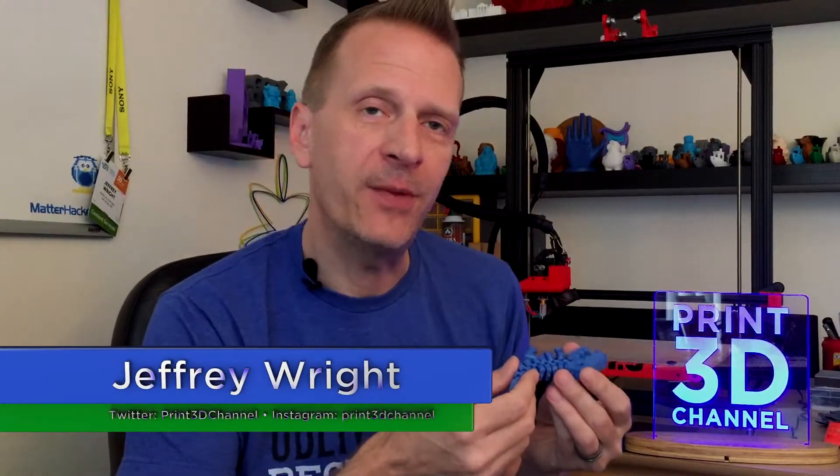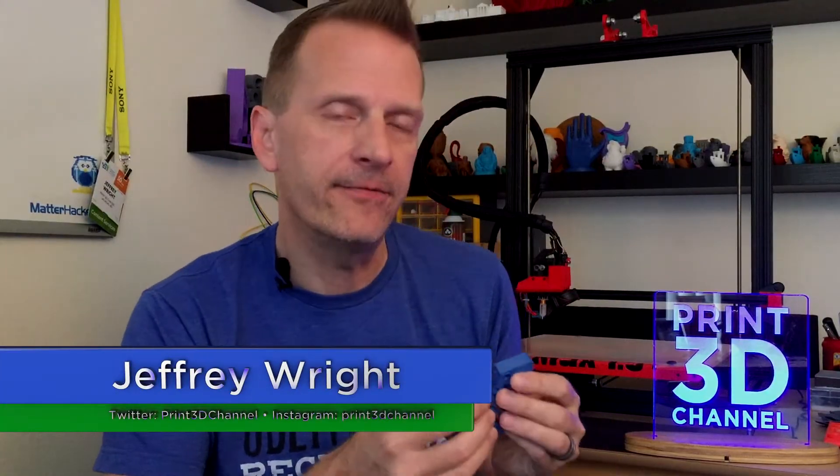Hey everybody, welcome back and thank you for joining me here for day 137 of the 3DP-365 project. Down in the description there's a facts section. There's also a MatterHackers affiliate link — if you need to buy some new filament or a printer, just use that MatterHackers affiliate link and you'll really help out the channel.